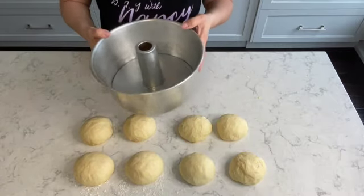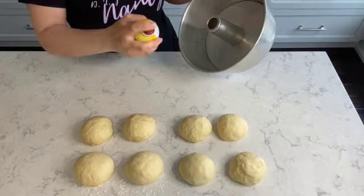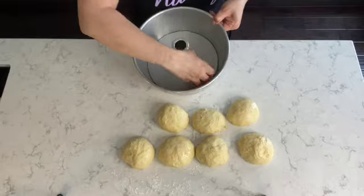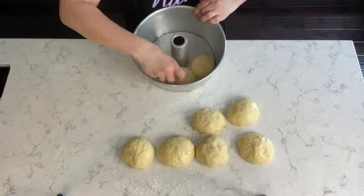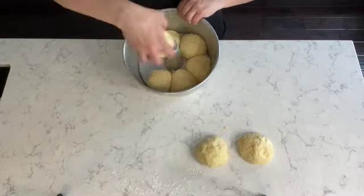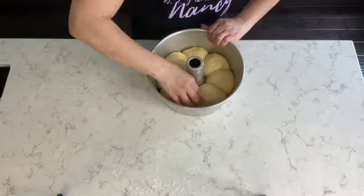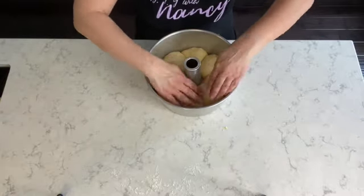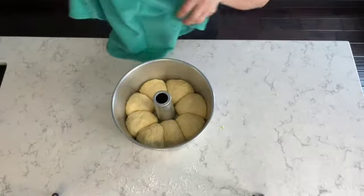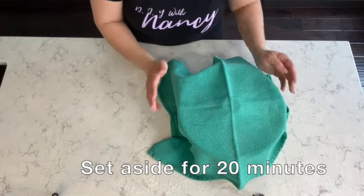For this recipe I'll be using a removable bottom cake pan. If you don't have one of these, no worries — you can use a springform pan. Of course you're going to grease your pan with either butter or baking spray, and next you're going to place your dough into the cake pan just as I'm doing here. Next I cover the dough with a tea towel and set it aside to let it rise for an additional 20 minutes.